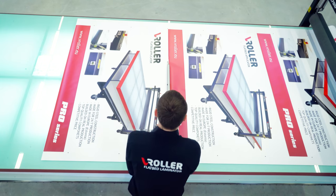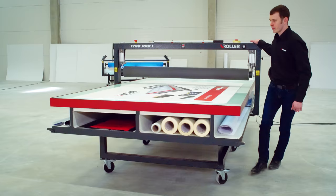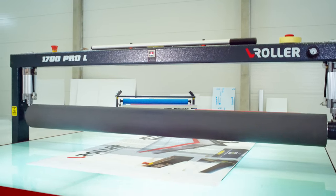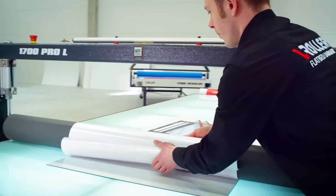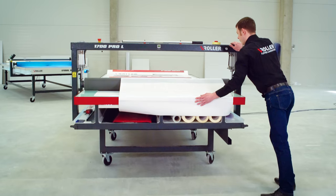This flatbed laminator produced in Estonia focuses precisely on speed, but also on high quality. When compared to hand applications, the V-Roller Pro Series makes the work process faster and more efficient by 75%. Not only does the process take mere seconds, but also guarantees the utmost quality on the first try.